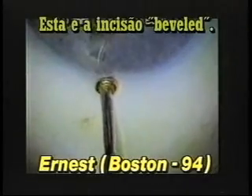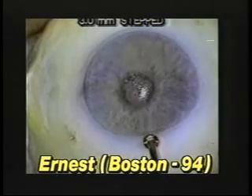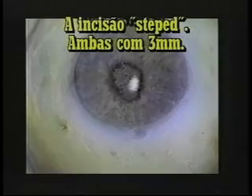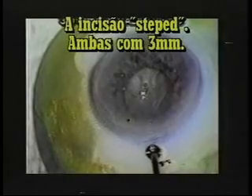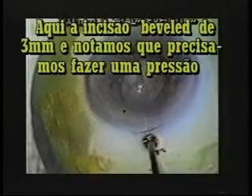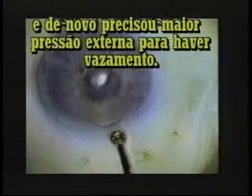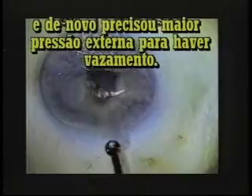This is the corneal beveled stepped incision, both 3 millimeters in width. Here's a 3 millimeter limbal bevel, and we noticed that it took more external pressure to elicit a leak compared to the clear corneal bevel. Here's the hinged incision, half millimeter in the clear cornea, and again, it took more external pressure to elicit a leak.